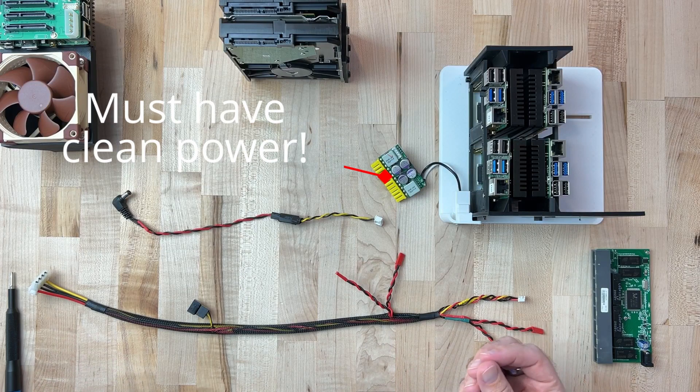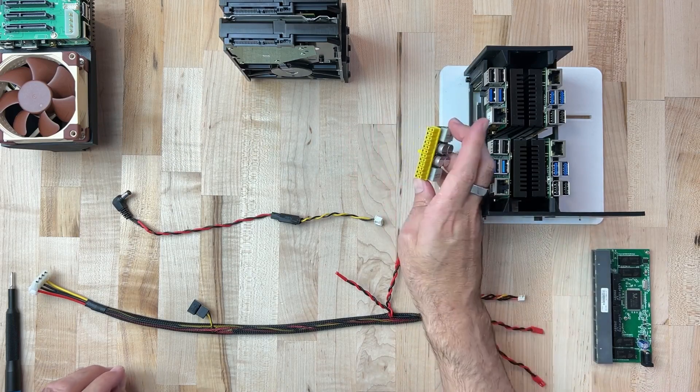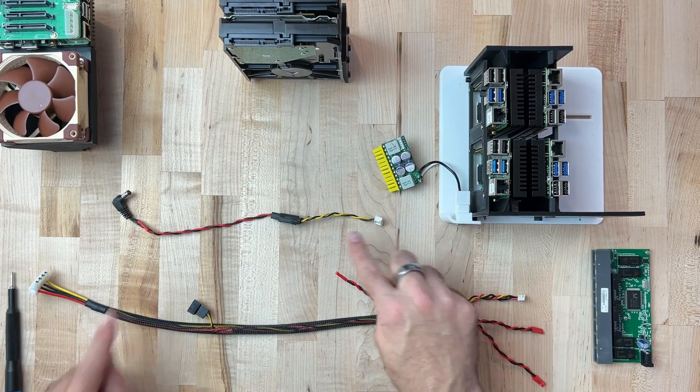In my case, I'm using a computer DC to DC power supply. This is fed by 12 volt DC and provides a normal connector like you would see on a PC motherboard, but we're not going to be using that — we're going to be using some of our pin headers.